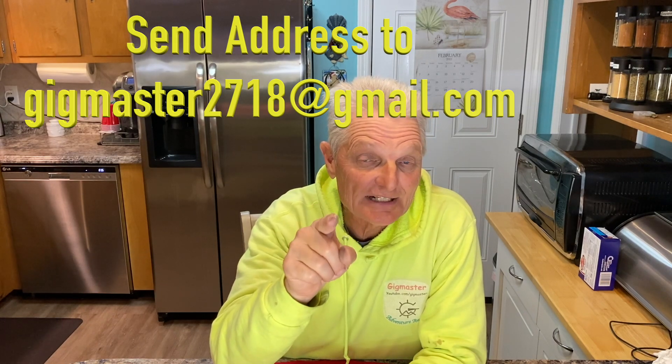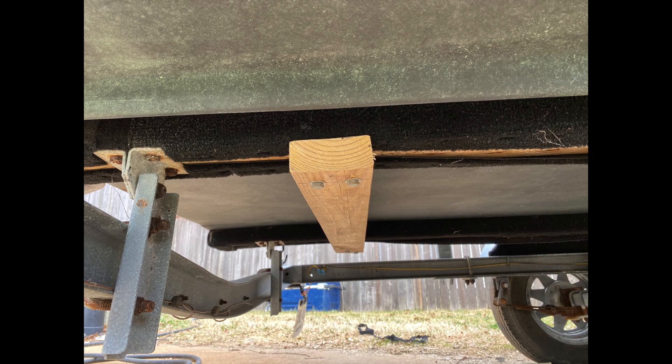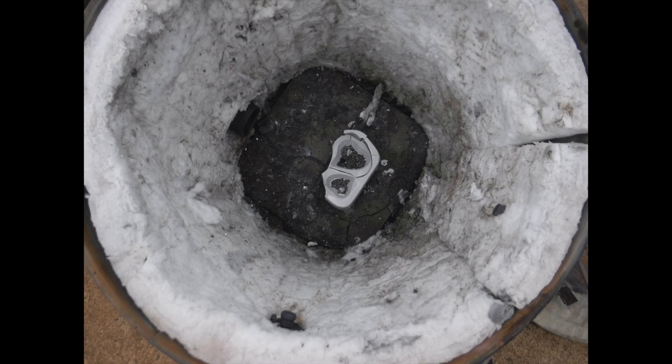Don't forget — Gigmaster2718 at gmail.com. Alright, we've got another fossil hunting adventure coming up in the next day or two. As long as the weather holds out, we're going to be going out to a place you've seen me go before — really cool spot. Hopefully we'll get a lot of fossils there. Got a lot of plans, got a lot of stuff in the works, so stay tuned. We've got some good videos coming out, especially with the boat — we're going to be hitting the water with the boat before too long. Alright, I think that's going to wrap it up. I appreciate everybody coming along tonight for updates, previews, and reviews. And we'll be hitting the ground tomorrow. Stay tuned, appreciate everybody coming along. Don't forget to click like, comment below, share, and subscribe to the Gigmasters. Thanks for coming along. I'll see you next time.